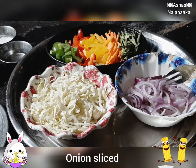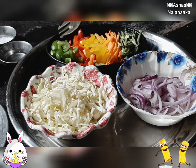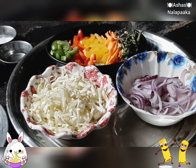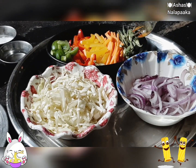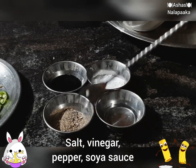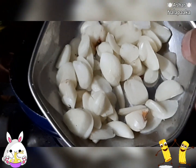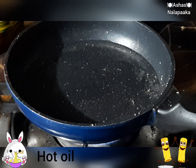Add cabbage and carrots and beans. Add some beans. Add vinegar and pepper powder, and add soy sauce. Then we shall fry the garlic.